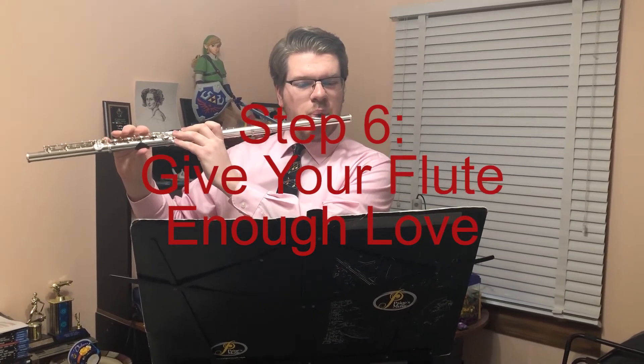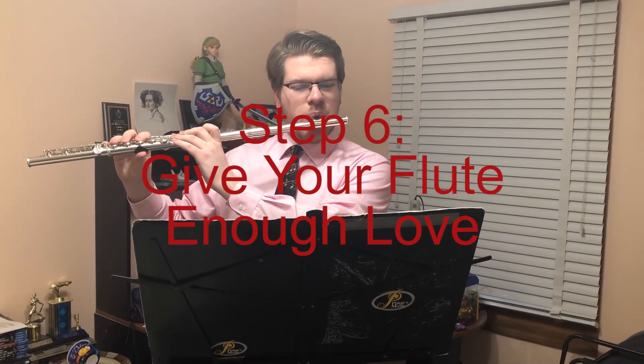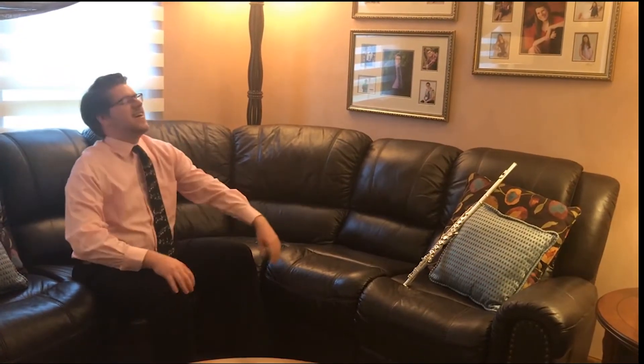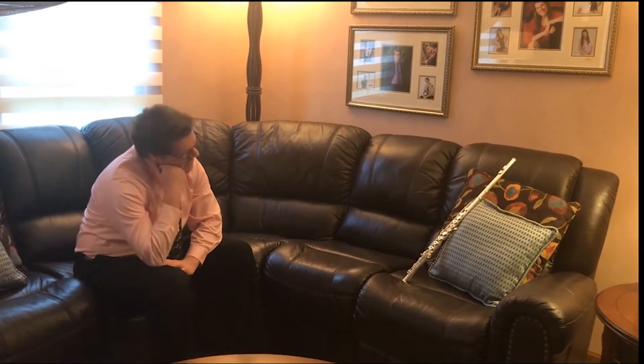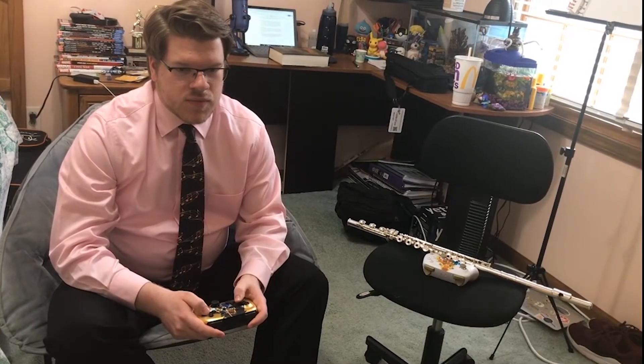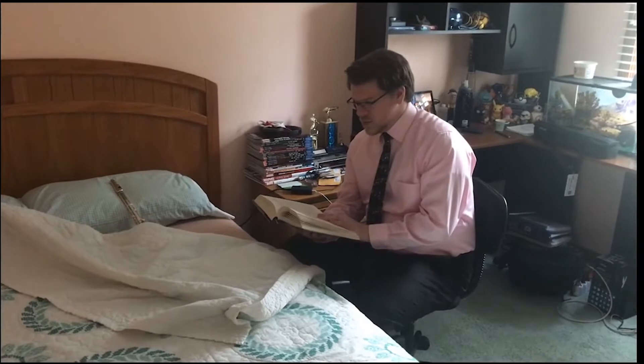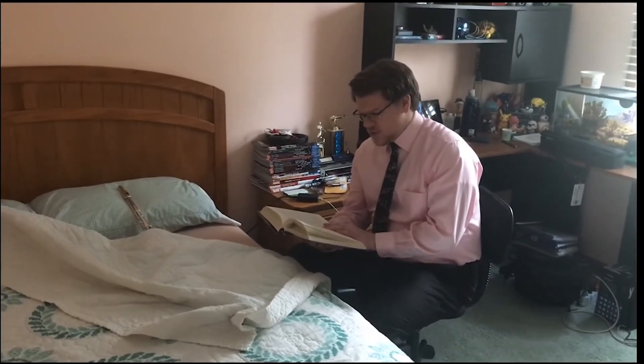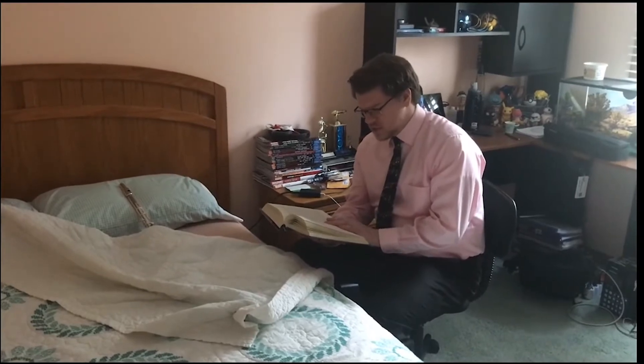Step 6: Give your flute enough love. Much like a young child, a flute needs to feel love and care. Be sure to feed your flute a healthy diet with fruits and vegetables. Spend quality time with your flute — play video games together, go for a stroll, read a bedtime story. Build a special bond with your flute, and in time your flute will love you in return.